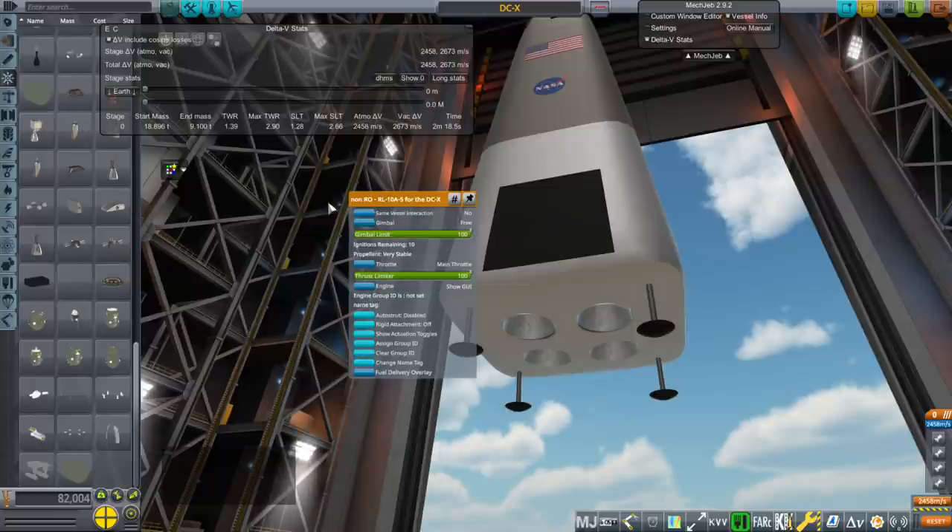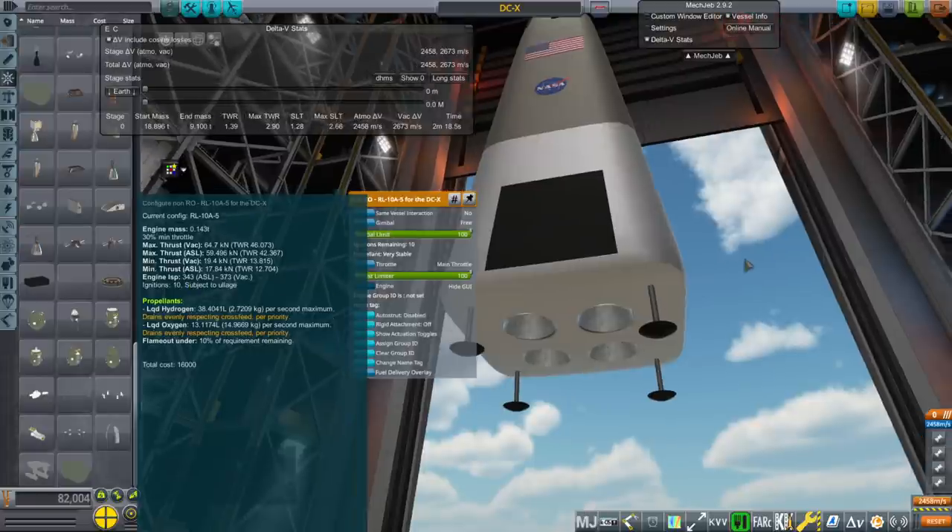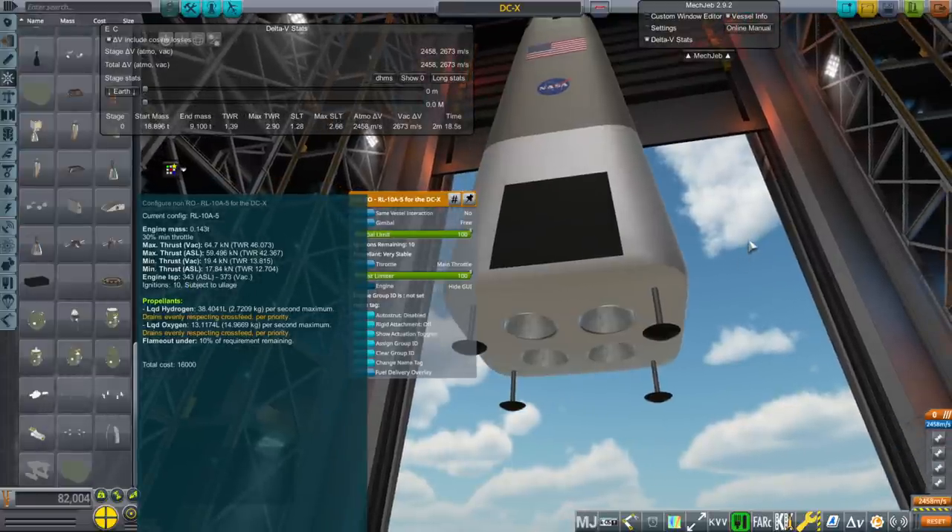I made a special engine — I didn't mark it as RO yet. It's the RL10A-5, and these are its correct stats: 64.7 kilonewtons. It can throttle down to 30%; they were meant as landing engines. They had a nozzle ratio of 4, which is very low — meant for just surface stuff. As a result, compared to other RL10s, they have negligible ISP efficiency: 373 in vacuum and 343 at sea level. I gave them the usual 10 ignitions for an RL10.